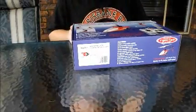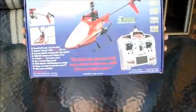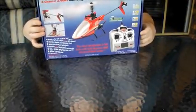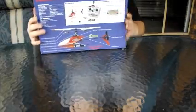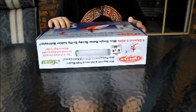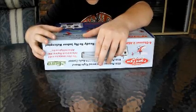Hey YouTube, doing a review on the Twister Mini Sport. As you can see, this is a single-bladed helicopter with a back rotor. It's USB charged, so you can plug it into your computer, your iPod charger, or just any USB port.